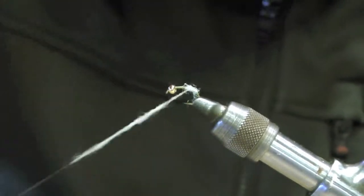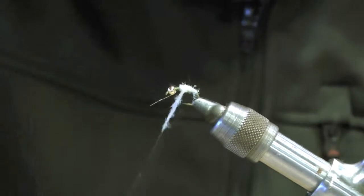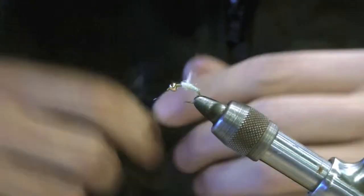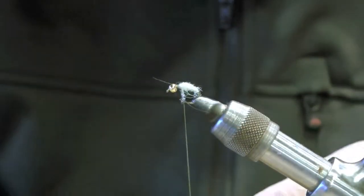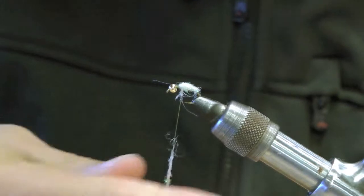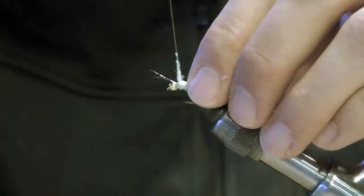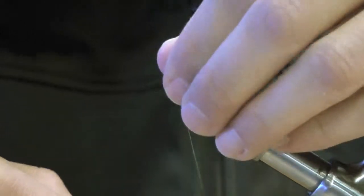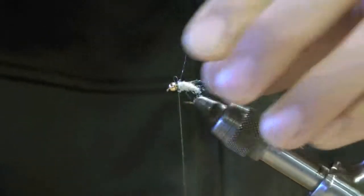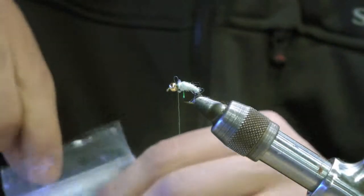We're going to start wrapping this, tapering the body so it's gradually getting larger. Add just a little bit more material, then leave a little space for the Ice Dub Peacock color collar.